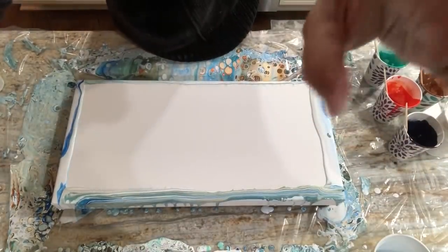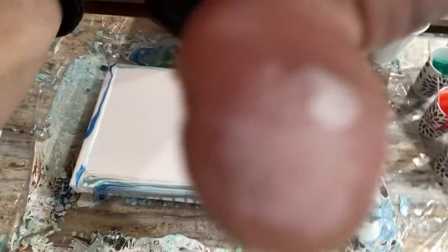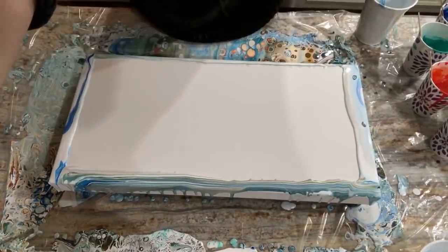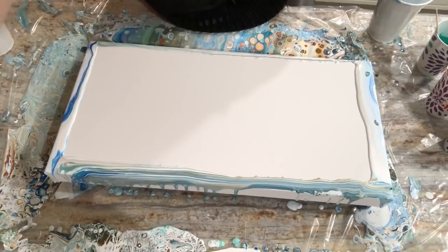Fairly successful pour — so this is just me taking all the leftover colors and playing. Curse Michaels and all their canvas sales with the buy one canvas get two for free. It's hard to pass that up.